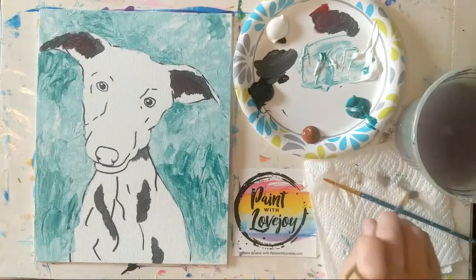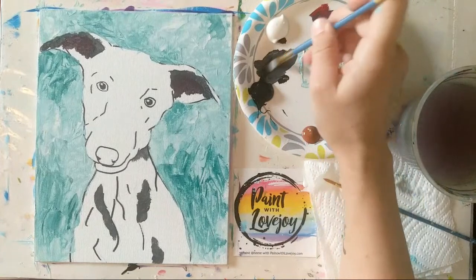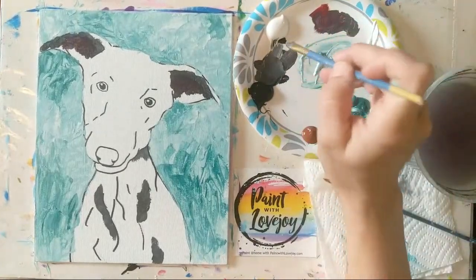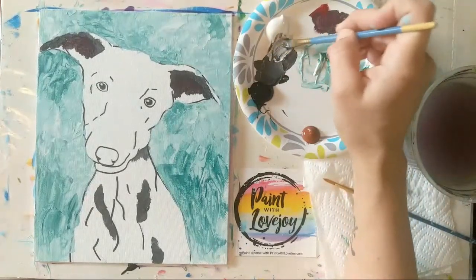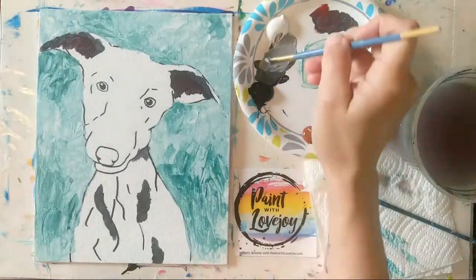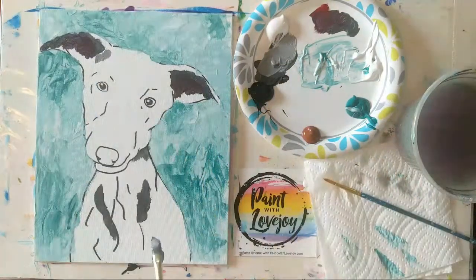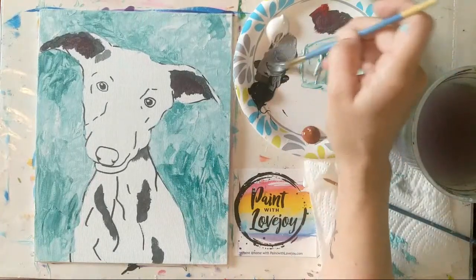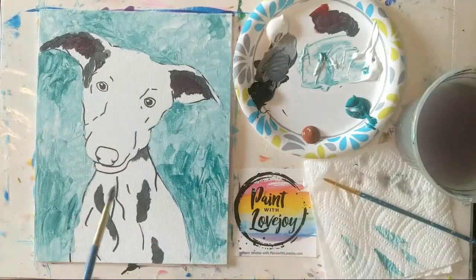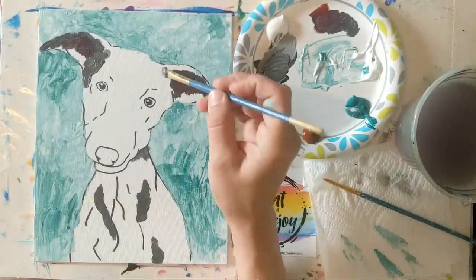Now we're going to move to a medium or slightly lighter gray. I'm going to keep this pile, make a little more dark gray, then add more white to step it down. This puppy isn't a crazy dark gray. As you work with your shades, sometimes you'll mix a color and it looks perfect on the palette, but when you apply it to the canvas it looks too light — go back and adjust, that's totally okay. The reason this happens is color theory: we interpret our color based on the color right next to it. We're looking at it against the white palette and other colors on the plate, but then when we place it next to another color on the canvas, our interpretation changes.